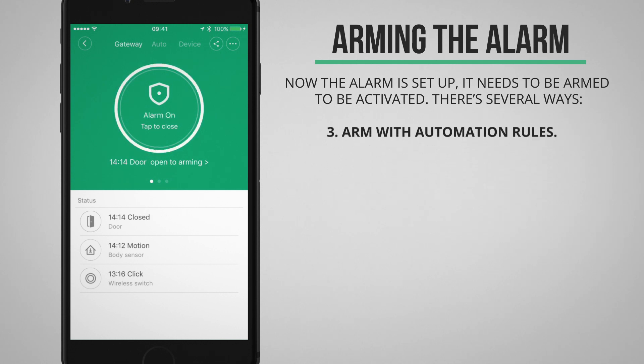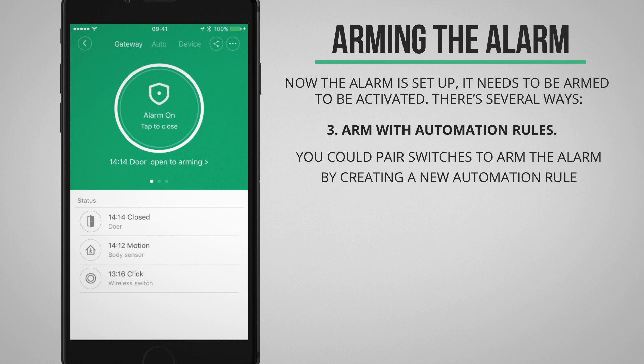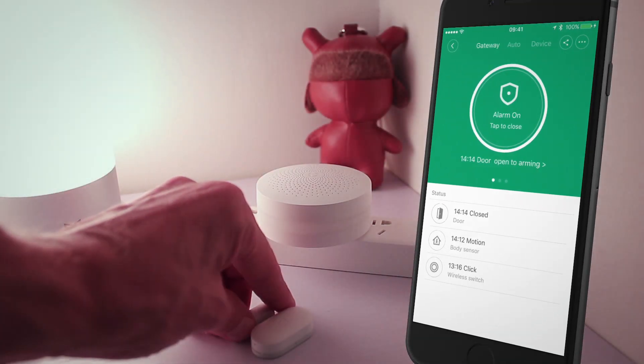We could also choose to arm the alarm with automation rules — for example, setting up a wireless switch to arm the alarm. This is what the default alarm sounds like.